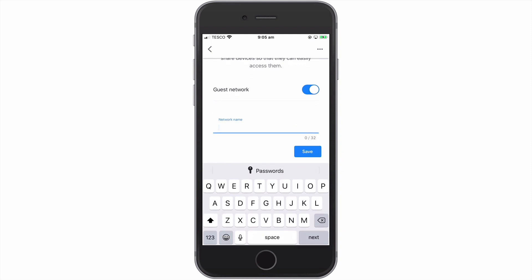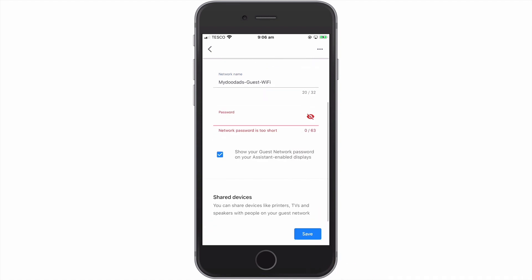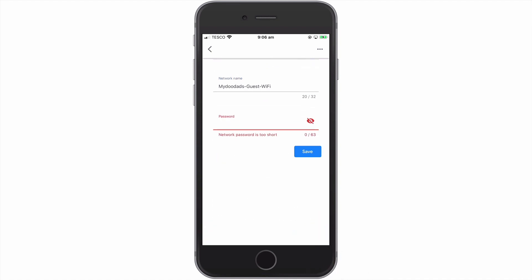We are now prompted to give our guest network an easy to identify name. When we select next, we will be asked to give our guest network a password. We need to make sure that the guest password is at least 8 characters in length. By selecting save, our new guest Wi-Fi network will be created.